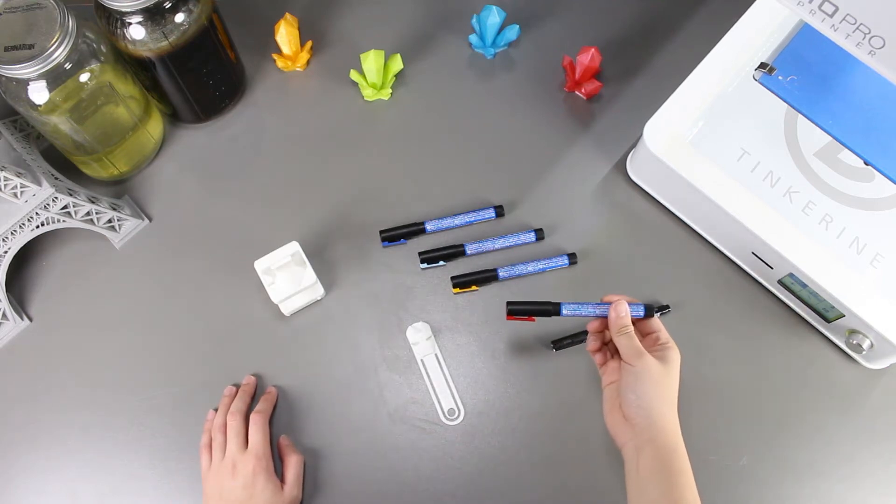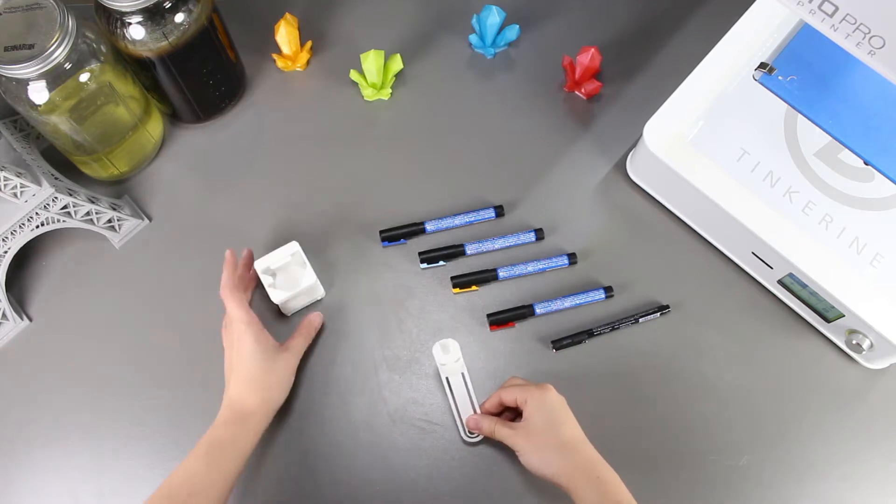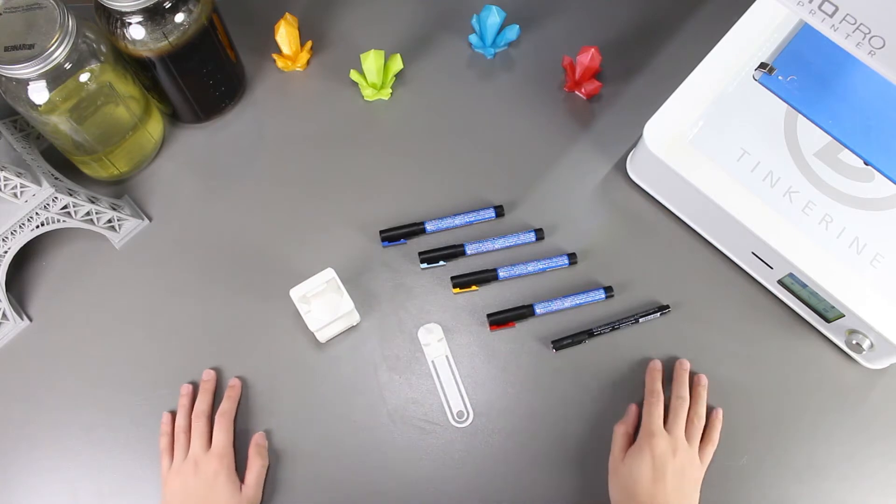Welcome to another episode of Tinkerine Experiments. Today we are going to try using acrylic paint markers to finish a couple prints we have here. This is a method that one of our viewers, Trick Gaming, actually used, and I just want to try it out today.